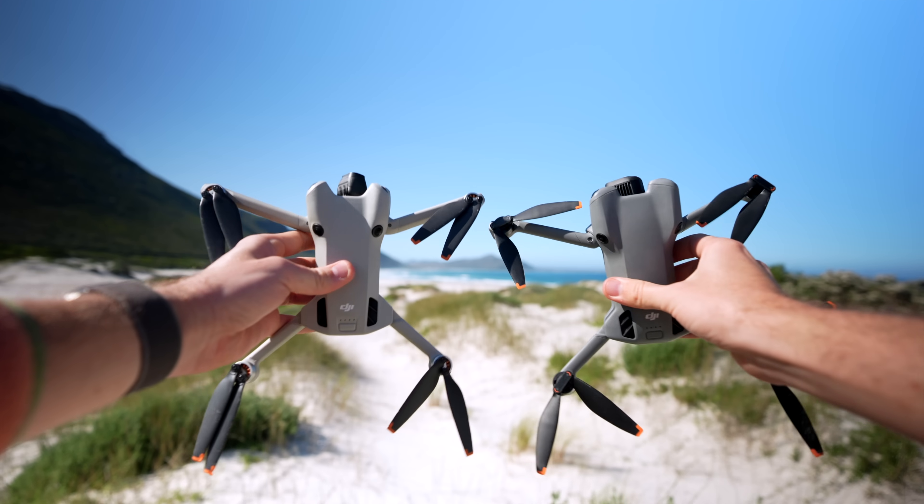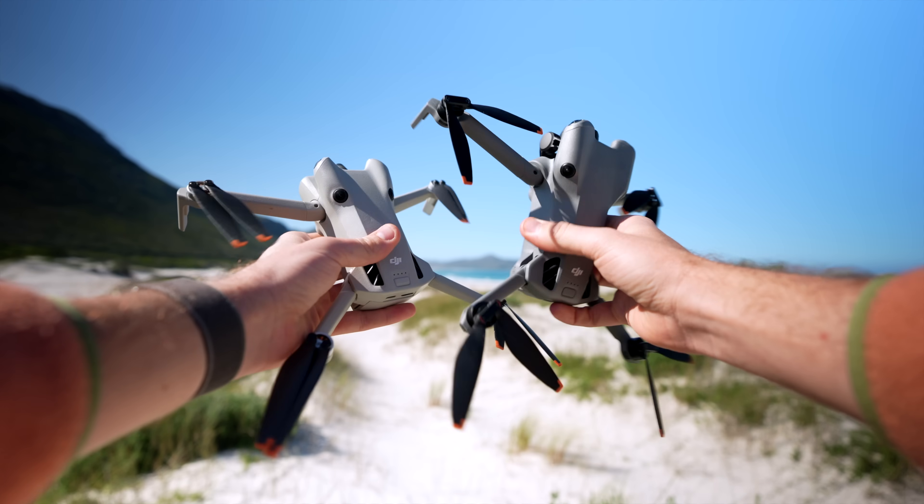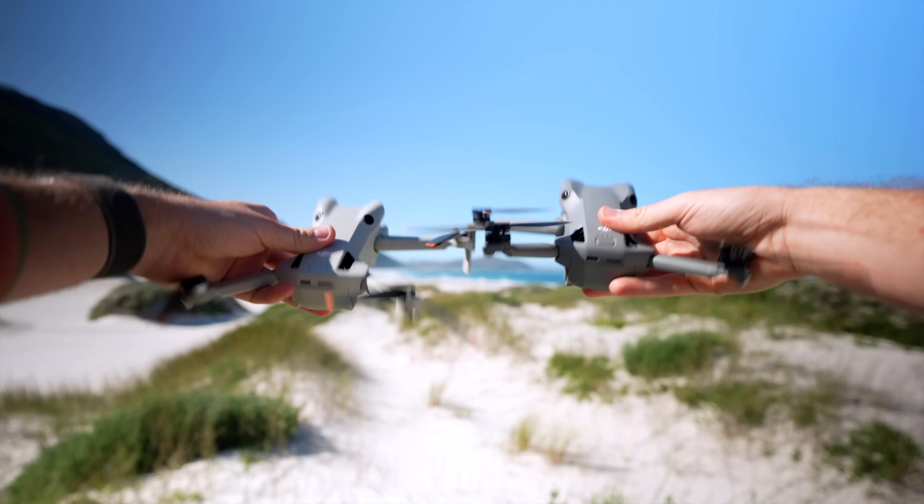This is the brand new DJI Mini 5 Pro and in this video I'm going to test out everything that's changed on this drone to see if it's worth the upgrade. It is identical in terms of size, weight and dimensions, however there are a few little upgrades here and there.